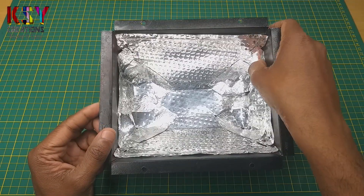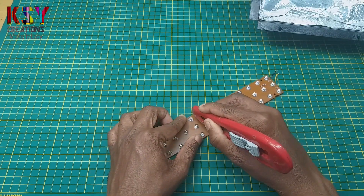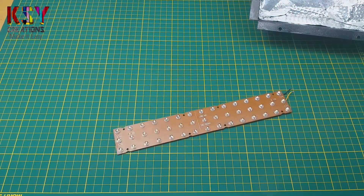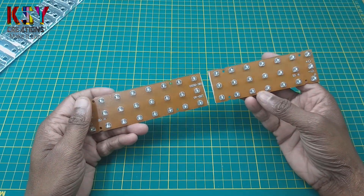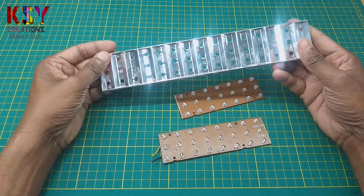I have set the reflector in the housing. I have cut the LED strip into two parts. Now I have to cut the reflector also into two parts.